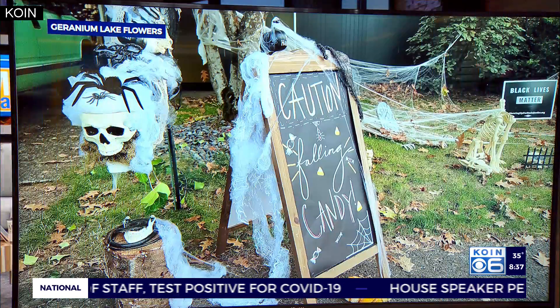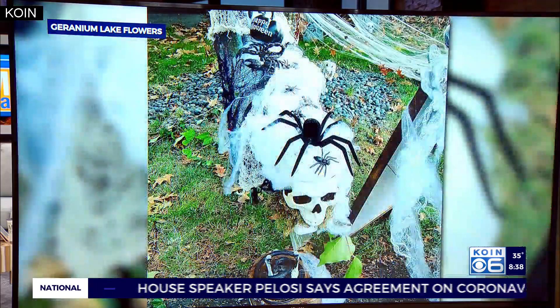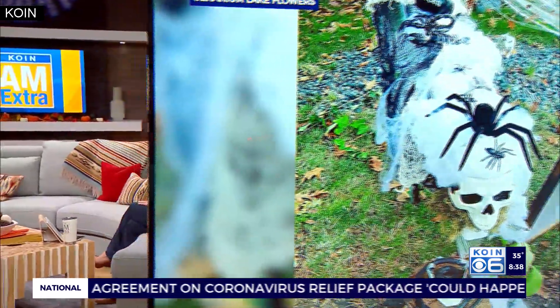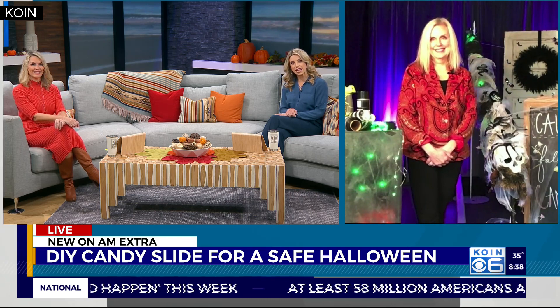Homeowners across the country are getting creative when it comes to Halloween fun. Some are creating candy slides to safely hand out candy from a distance — it's a trend we're seeing this year. Joining us live to explain how you can make one for your neighborhood is Kim Foran, owner of Geranium Lake Flowers, a local florist shop.